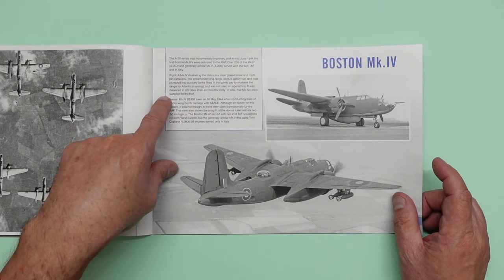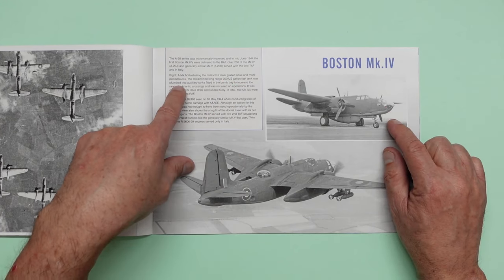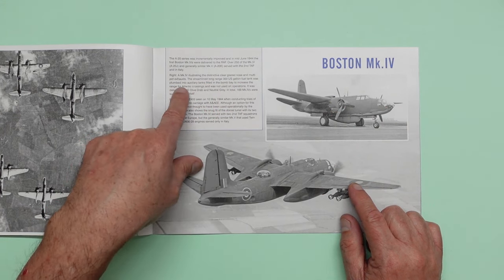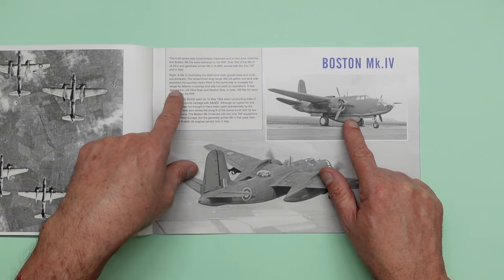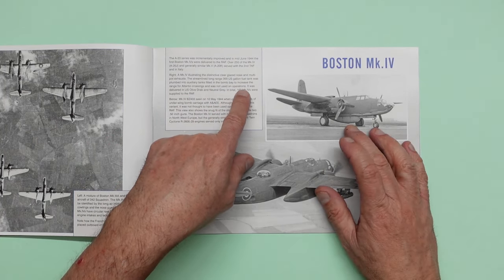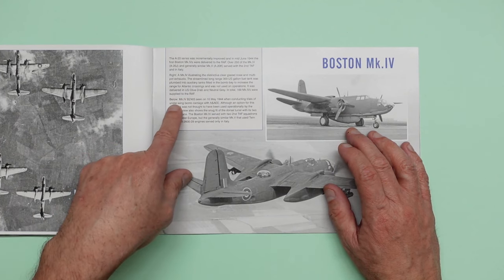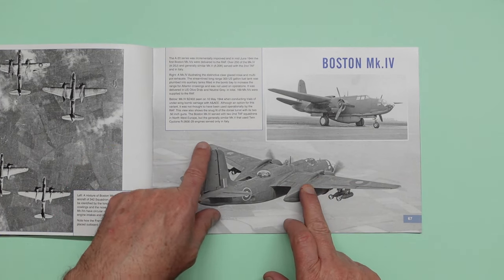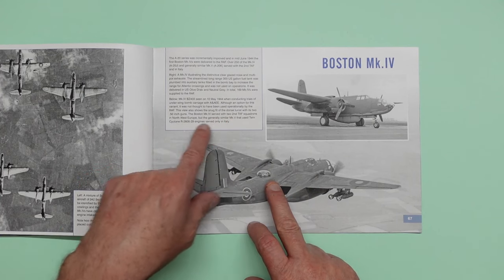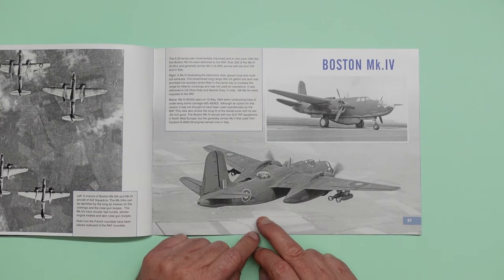The streamlined long-range 300 US gallon fuel tank was plumbed into auxiliary tanks fitted in the bomb bay to increase the range for Atlantic crossings and was not used in operations — so that was only for getting them over here. It was delivered in US olive drab and neutral grey. In total, 169 Mark 4s were supplied to the RAF. The Boston Mark 4 served with two Second TAF squadrons in northwest Europe, but the generally similar Mark 5 using twin cyclone R2600-29 served only in Italy.